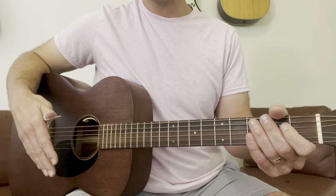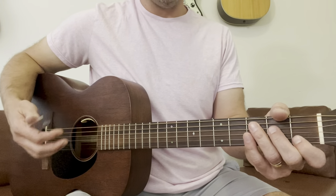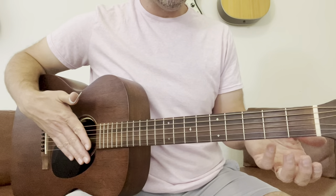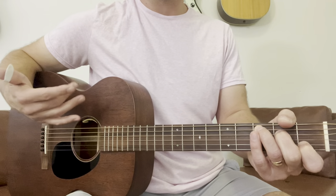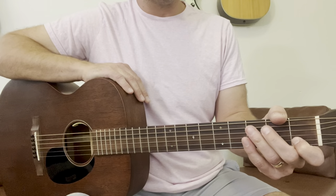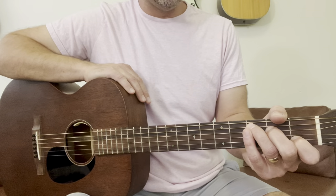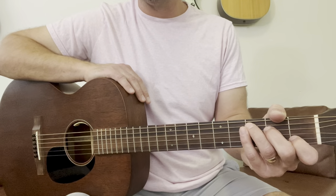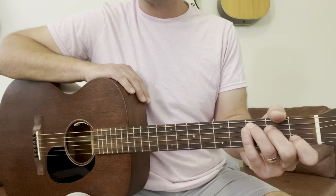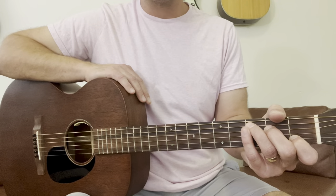I hope that helps you start getting used to the technique of Carter picking. It's an awesome style. Maybelle Carter is one of my favorite guitar players of all time — if you haven't listened much to this style, I suggest you do. All those old Carter Family recordings are fantastic. And if you're interested in online lessons or lessons in person in the Austin, Texas area, you can visit cmaschoolofguitar.com and we can help you out.